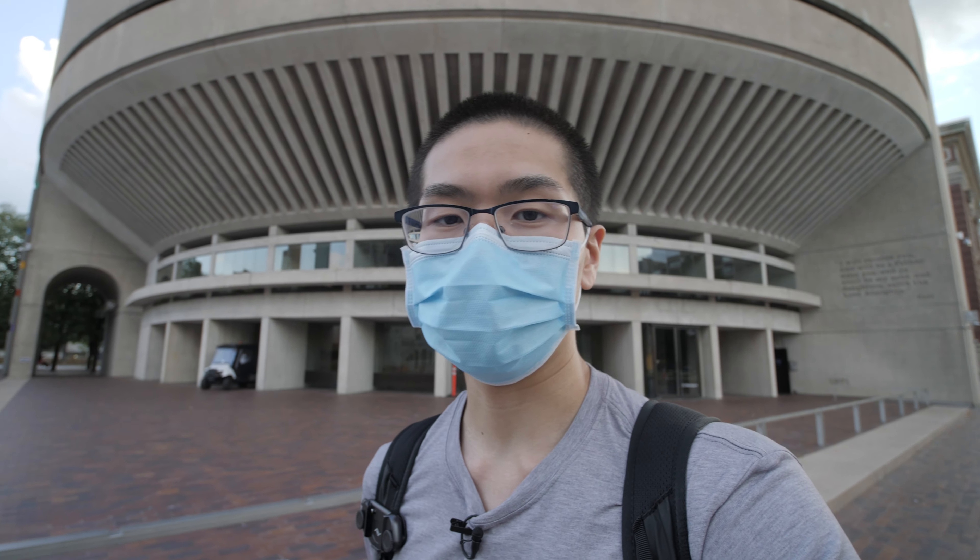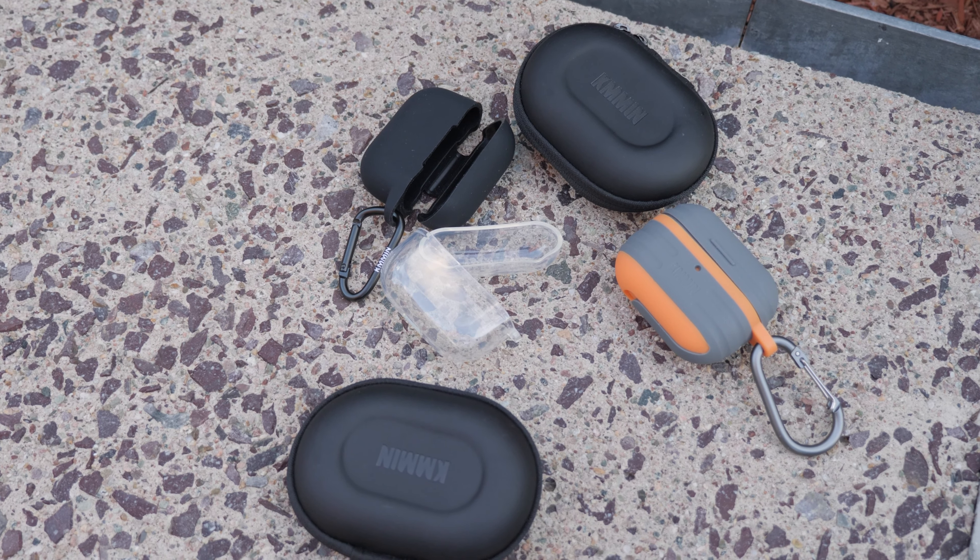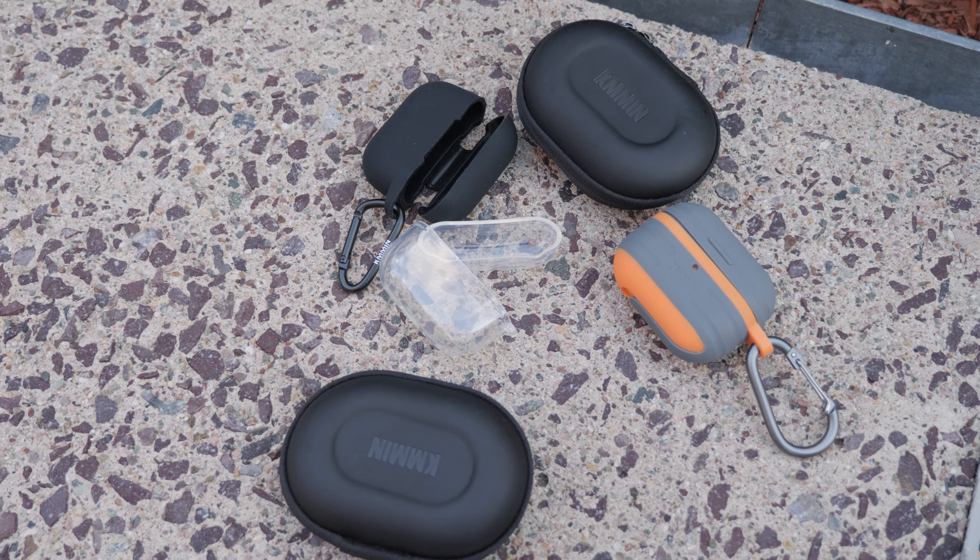Out of all these I would definitely use the black one, just because I think it's good enough for everyday occasions and everyday drops. I prefer the soft touch feel and I don't have to worry about the case getting dirty because I'm going to use the carabiner on my belt loop.